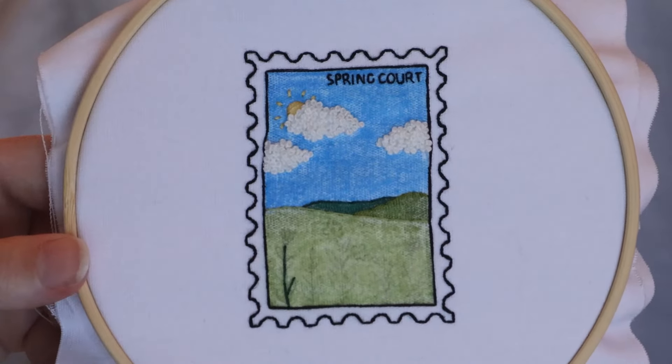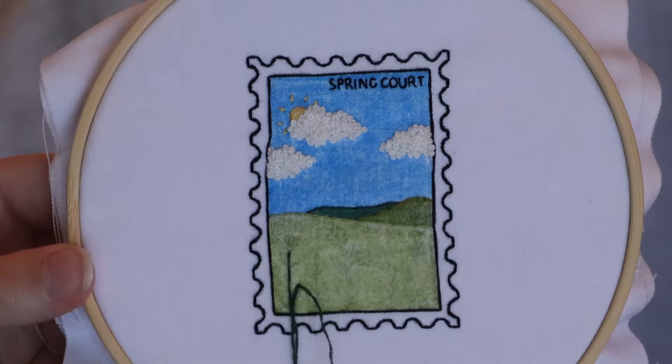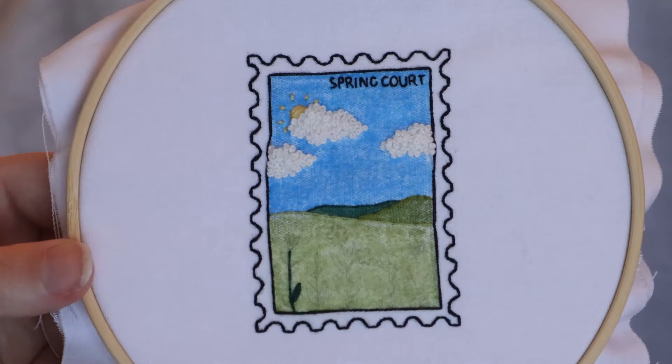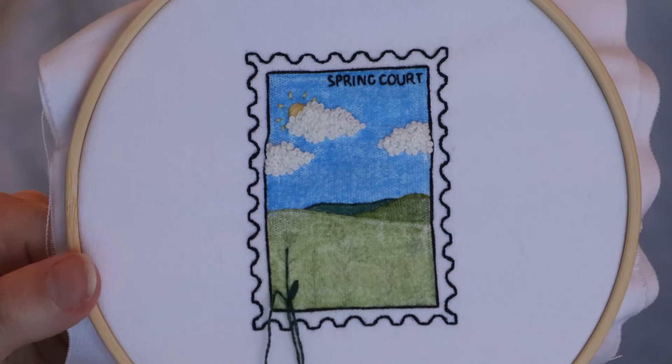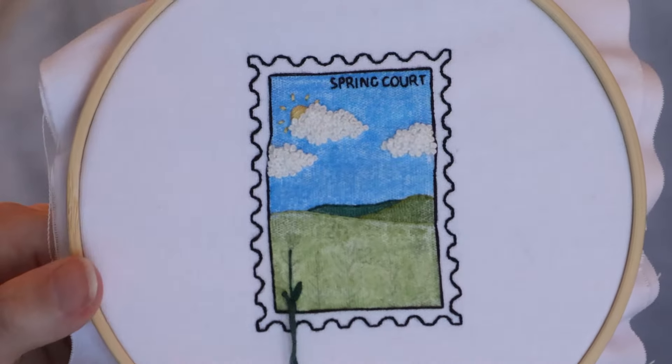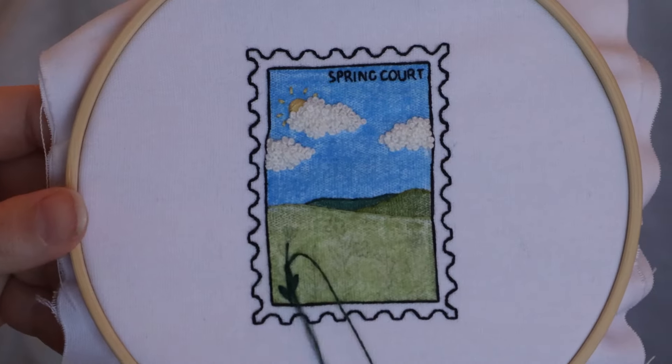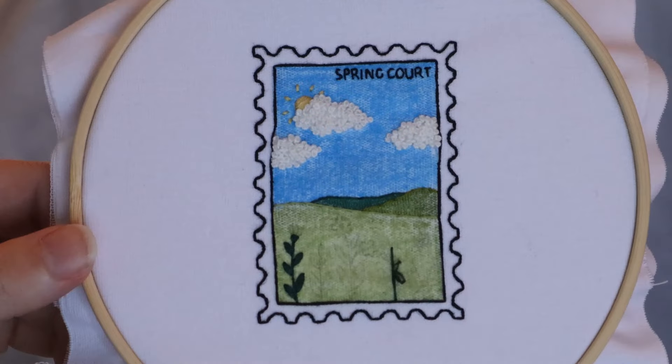I'm then going to go in and start stitching the stems and the leaves of the florals at the bottom of the stamp. I'm using quite a few different shades of green, and then quite a few different colours for the flowers and for the pollen on these flowers — all of those specific thread colours are listed within the PDF.